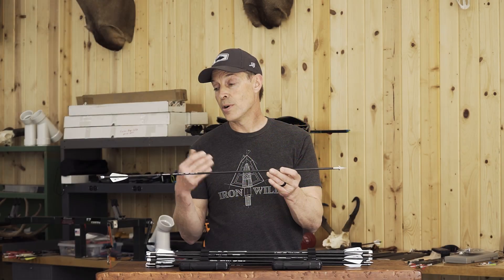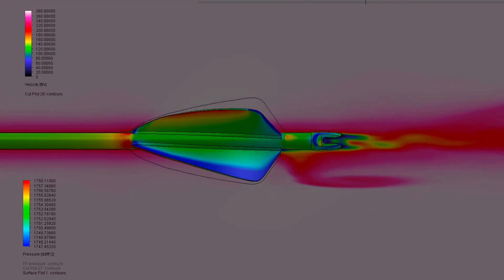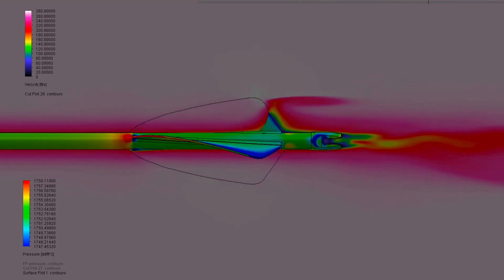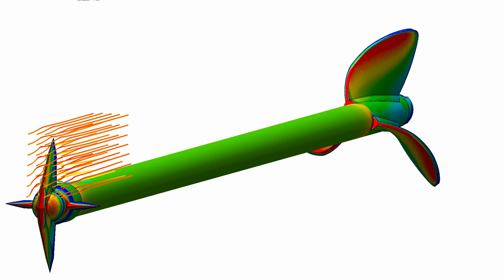What I found through a lot of empirical testing is that having the right vane, like our Iron Will 2.5 veins, coupled with our standard size heads, this can fly very accurately. This is a very stable arrow, which is going to fly accurate at long range.